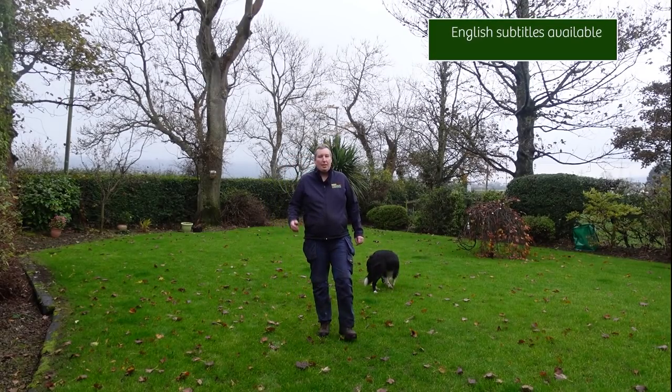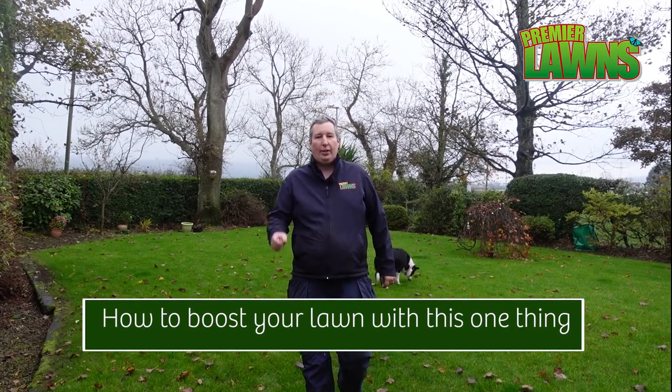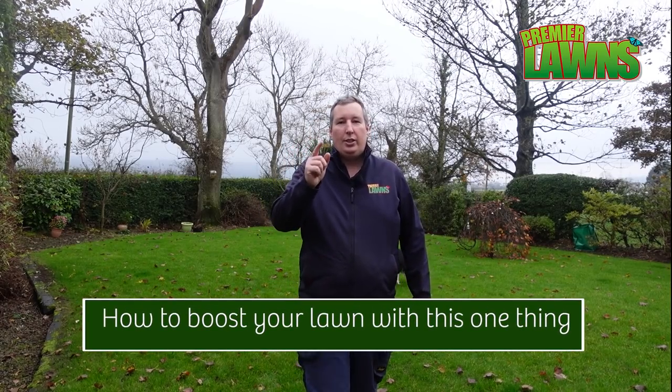Robbie from Premier Lawns, a lawn care company based in Belfast, Northern Ireland. Today I'm going to show you how to boost your lawn with this one thing. So stick around.